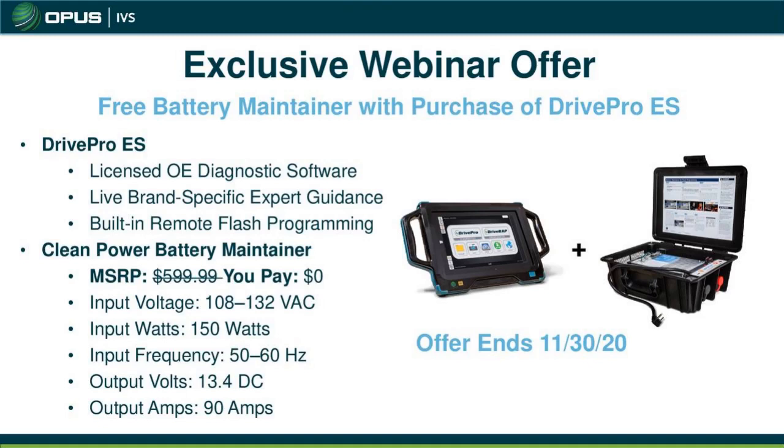Starting off the webinar, we have an exclusive offer for those looking to purchase a driver unit for the first time. The DrivePro ES is a diagnostics and programming tool all-in-one. It comes with master certified technical support from AES certified technicians capable of helping you diagnose and program vehicles via remote or phone. Today we're offering a brand new battery maintainer — essential for programming — worth about $600, available for free through this promotion towards the end of November.